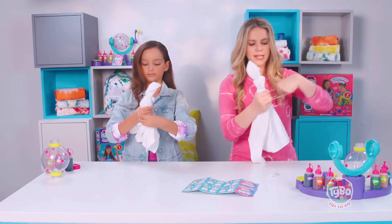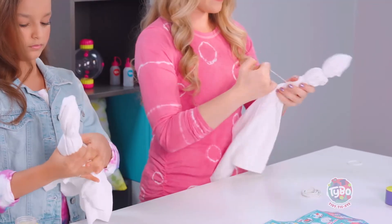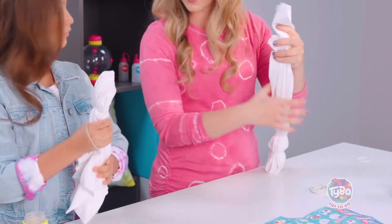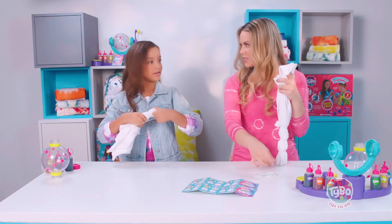One thing I like to do once I get towards the middle is when I add them to the other side, I flip it around so that way we can have them coming from this direction and you don't have to go through so much fabric. Makes it easier, right? Yeah, that's smart.